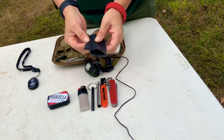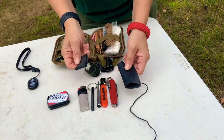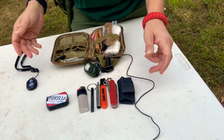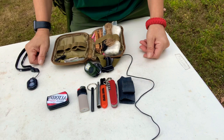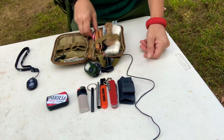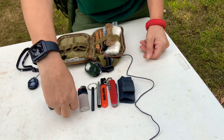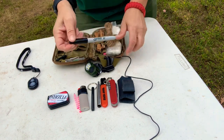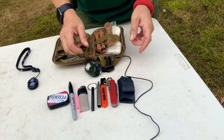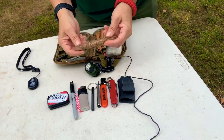I have some inner tube Ranger bands — they're fire extenders, you can use them to keep things from getting wet, waterproof, or endless other uses. I have two trick candles in here, very useful. Got a Sharpie — never go anywhere without a Sharpie, because the minute you do, you'll need one.